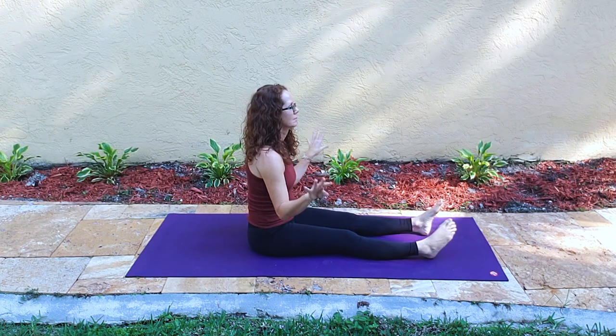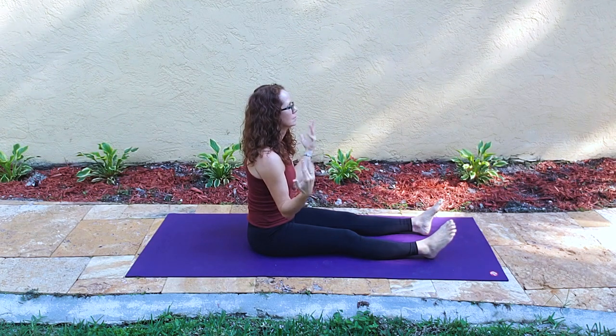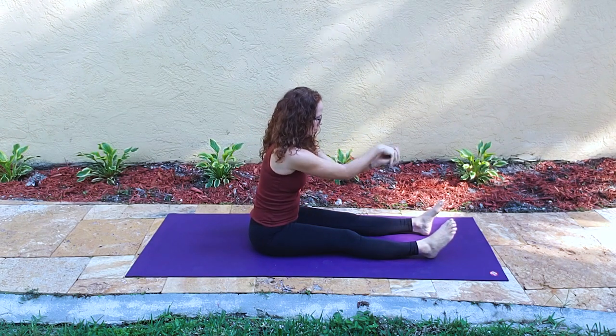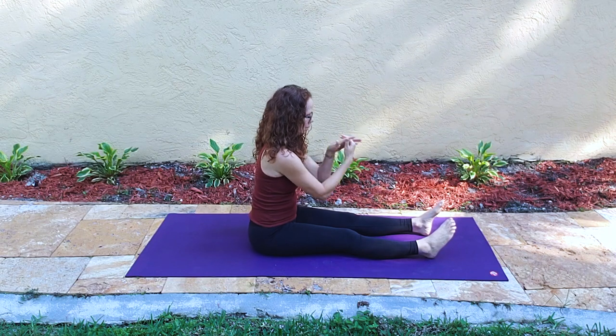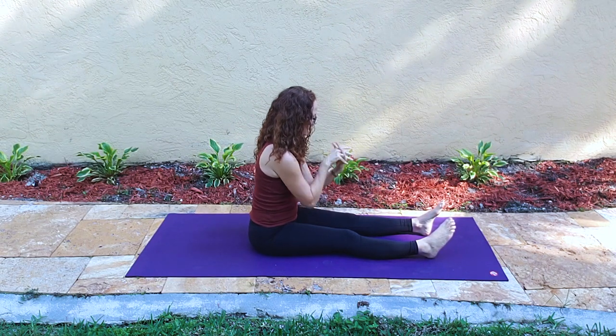Let's begin with our ankles and our wrists rotating in both directions to warm them up. Then we interlace our hands in front of us and roll the hands away and then roll them back in, rolling them away and rolling them in.